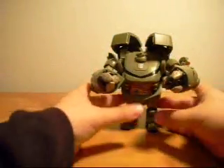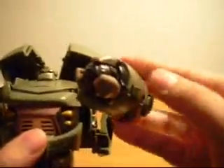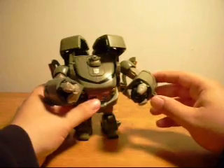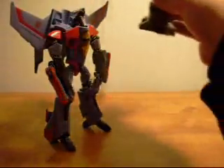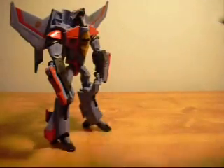His other feature: you pull this little tab out and pull it forward and he will fire his wrecking ball of doom at you. Starscream is going to get the beating of his life, and I have to pick him up just to beat him with it.